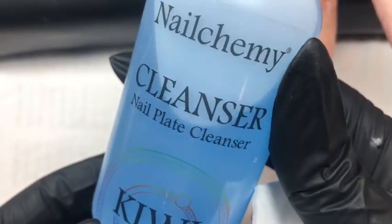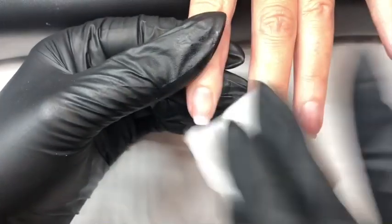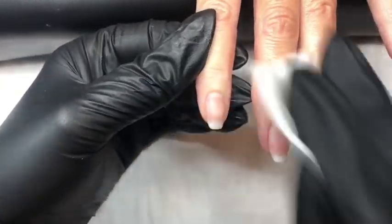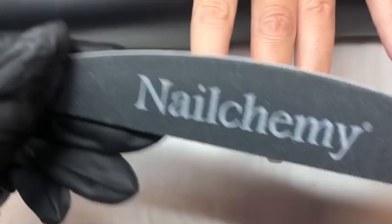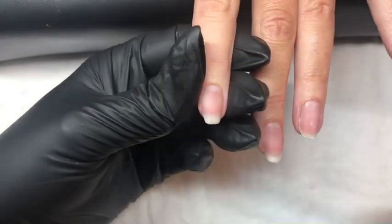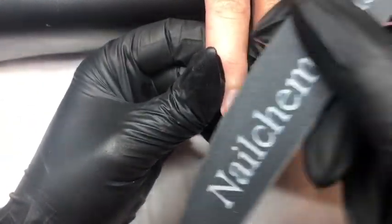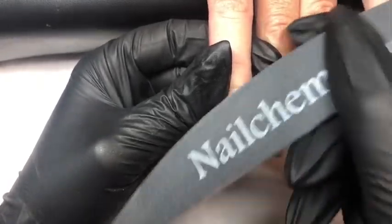Then using some cleanse and a lint free wipe we thoroughly cleanse the nail. Then using the 240 side of our file we gently buff the nail plate to remove the surface shine, as this also helps with adhesion.